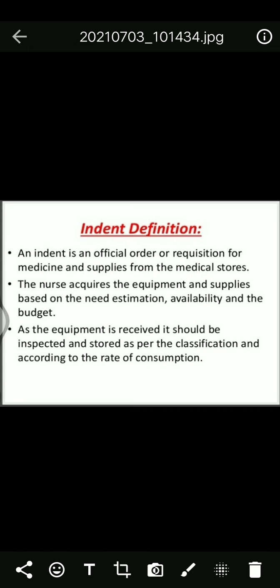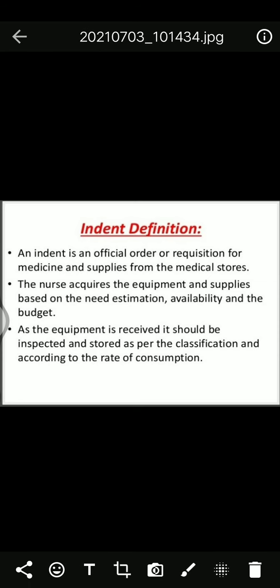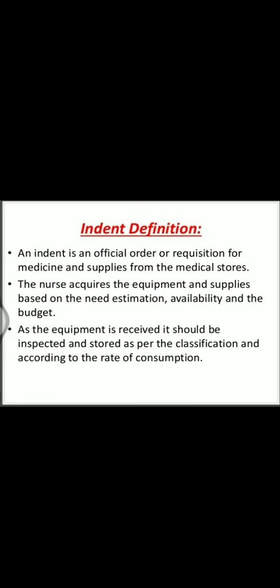The machinery, equipment, and linen chapter is now completed. Go through it once and make notes. Reading this chapter will help you understand it better. Thank you everyone.